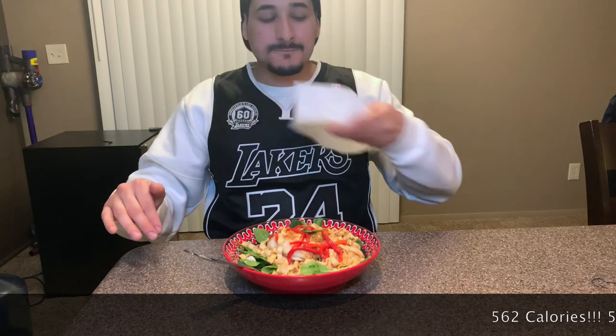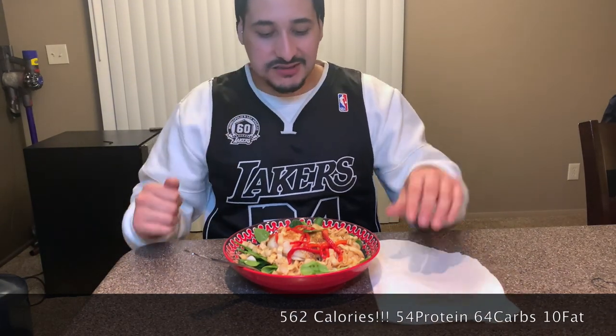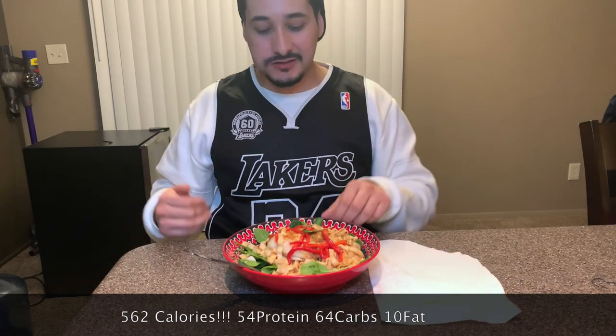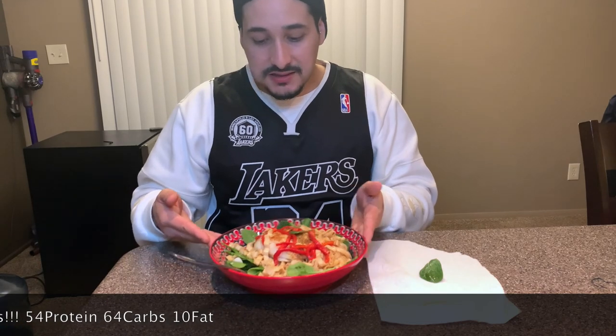I'm gonna post the macros below. My guess is this is around 550 to 600 calories — that's a bargain. 600 calories for dinner, has enough protein, enough carbs to recuperate, and I could still have a snack tonight.